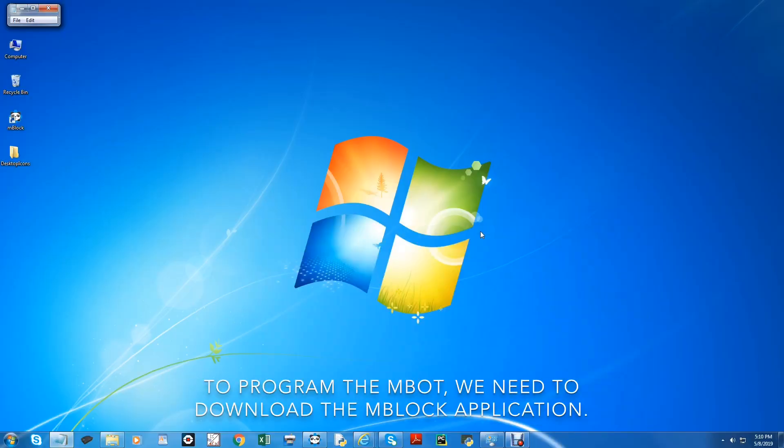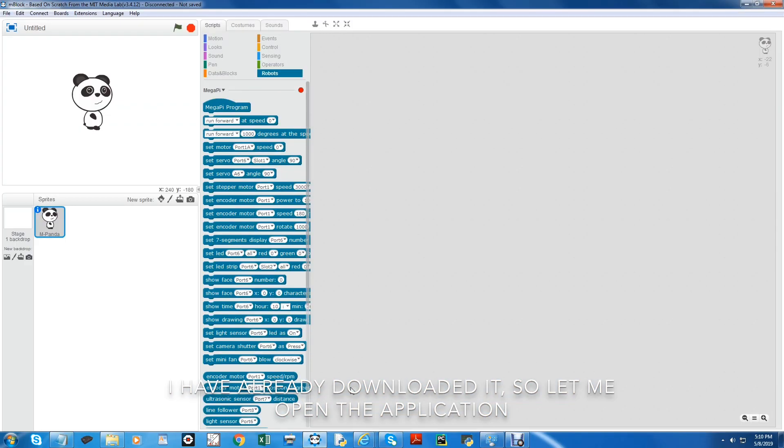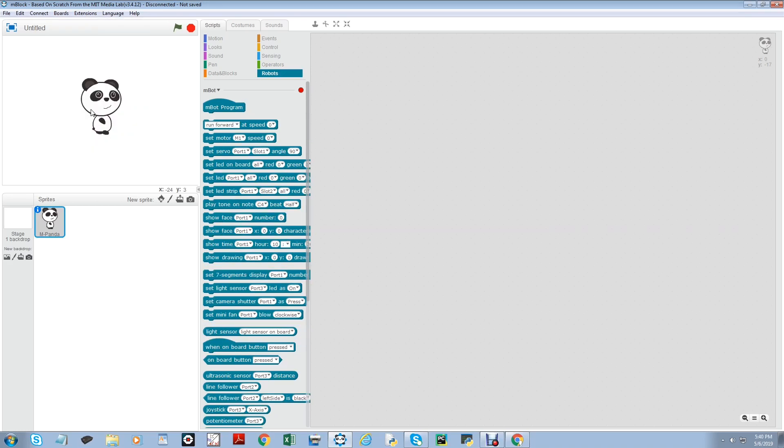To program the M-Bot, we need to download the M-Bot application. I have already downloaded it, so let me open the application. First of all, we need to select the board as M-Bot like this. Now, we need to select the M-Bot program.